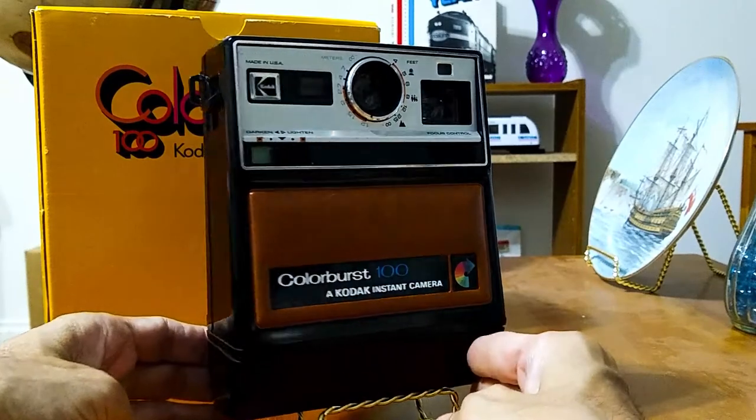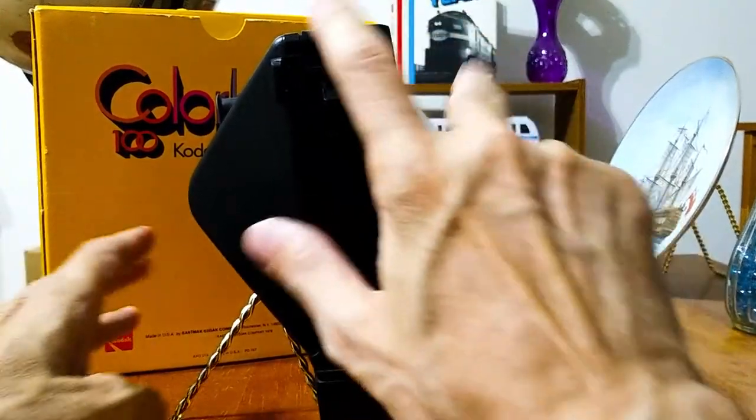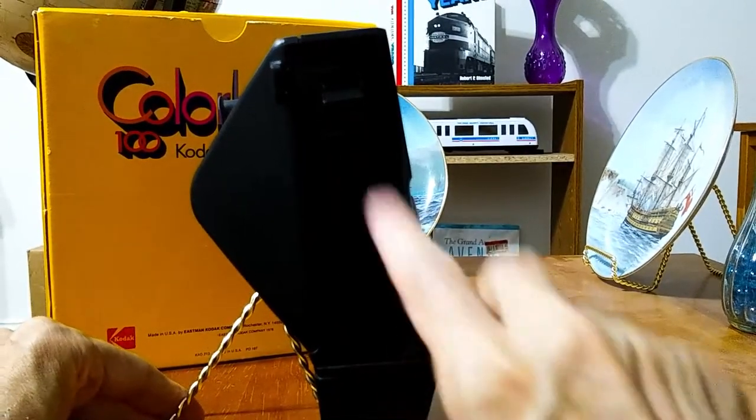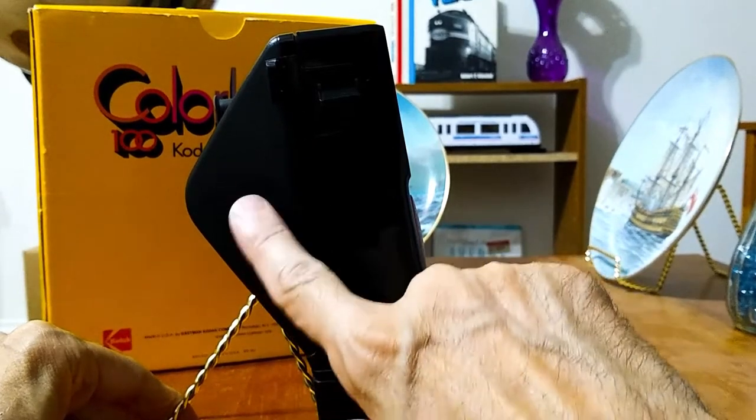Taking a look at the side of the camera, it had the shutter. And this part is like a glossy black, while this is more of a matte or flat black.